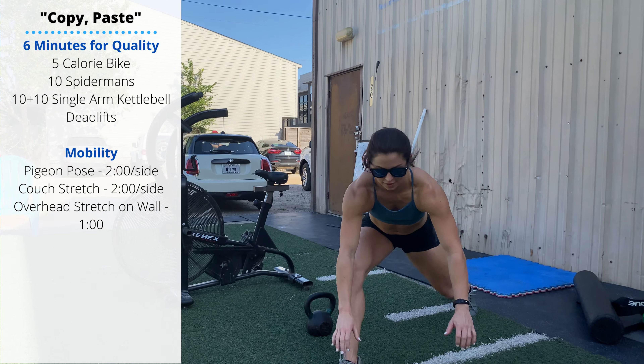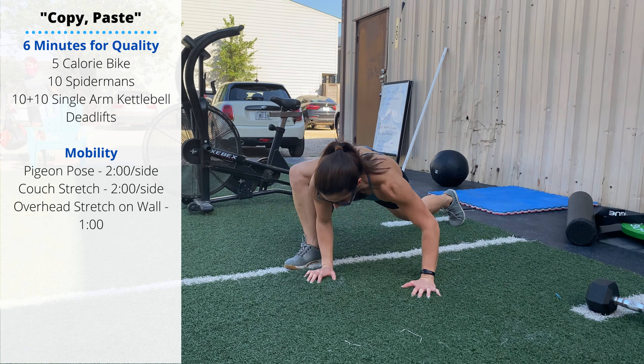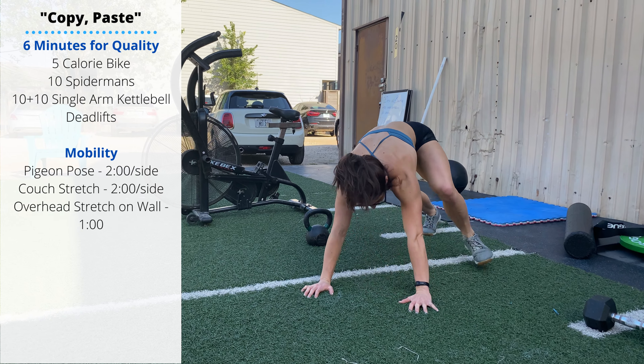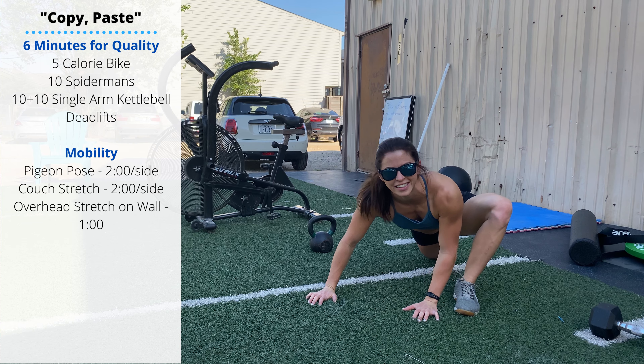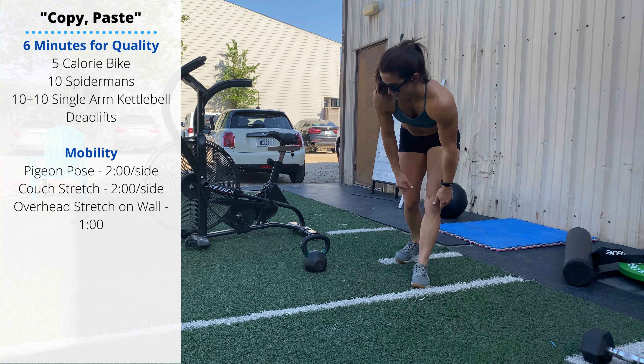From a push-up position, step the foot just outside the hands and sink the chest down to the floor. Ten reps total, five per side. Then 20 single-arm kettlebell deadlifts — that's ten on each arm.